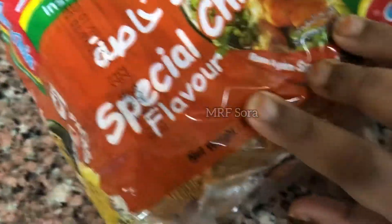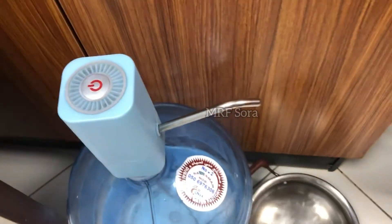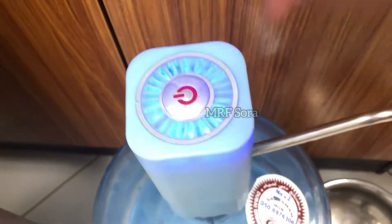We have noodles for the noodles. Chicken. We will add a little bit of noodles. It is a big deal.